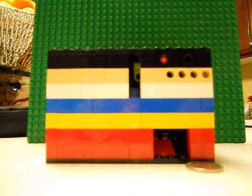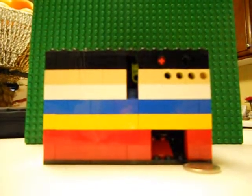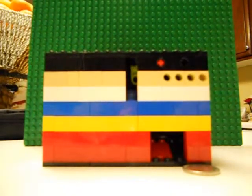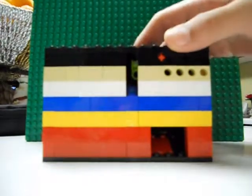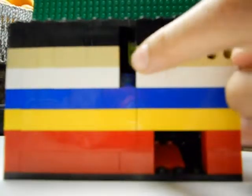Hey guys, it's me FlankF15 and today I'm going to be showing you my new candy machine I made. It takes 5 cents, and I'm going to be giving you a 360 view.